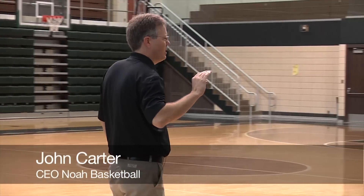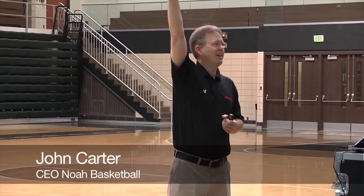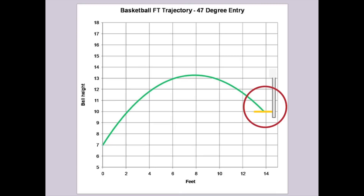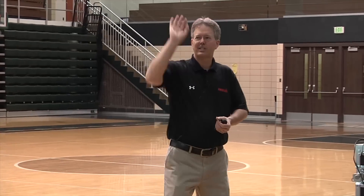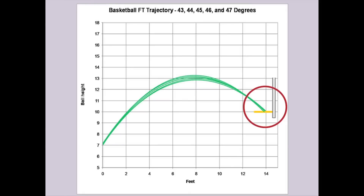So if the ball comes in the rim at 43 degrees, let's say I'm here. The next time I do everything the same, but I release it just slightly higher and it comes in at 44 degrees. Look at what happens to the basketball at the rim — it barely moves. Now at 45, 46, 47. There's a sweet spot in the mid-40s where I can actually have some variation in my launch angle and trajectory, and the ball still goes almost the same distance.